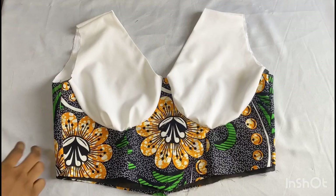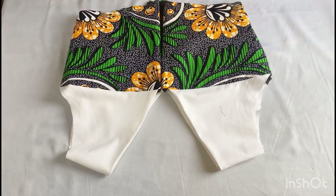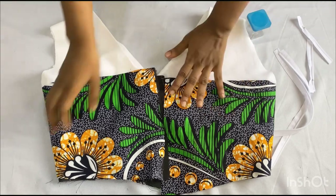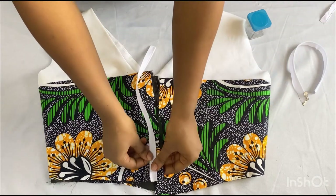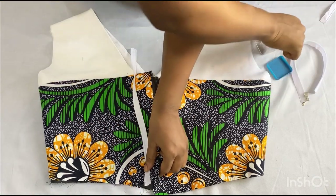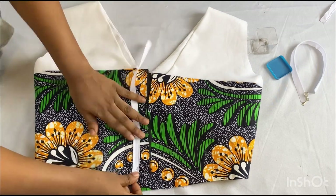After joining the front and the back pieces together, this is what we have — this is how it came out, and this is the back part. The next thing I want to do now is to attach the zipper to the lower part of this top. I have this white zipper I'll be working with. I'll place it on the one inch zip allowance, making sure my zip stops where my ankara fabric stops at the base. I'll take my pin and secure it down.